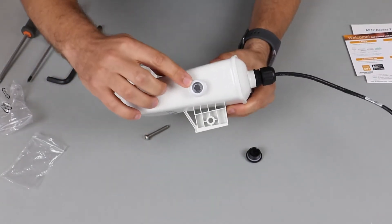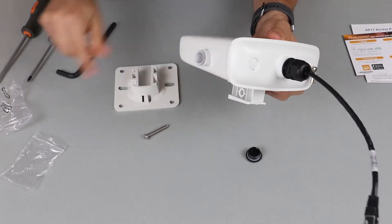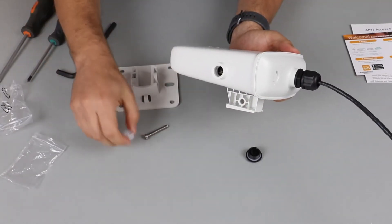If you open the LED cover using a large allen key, you will find your reset button and a console port. Make sure you close this tightly once finished.